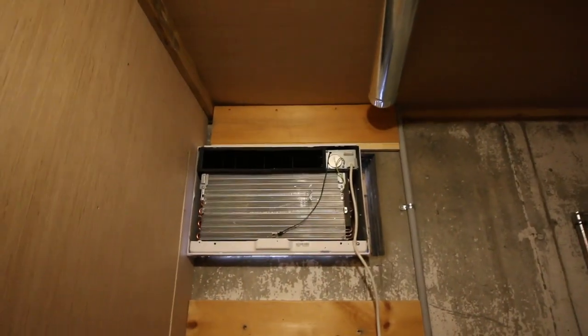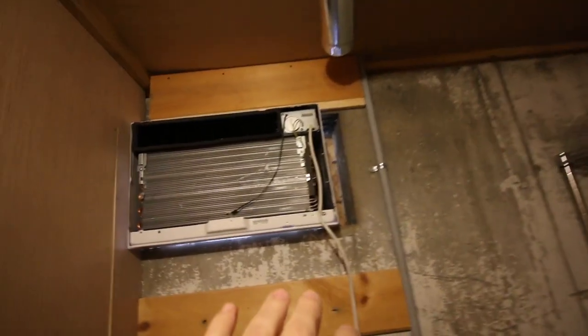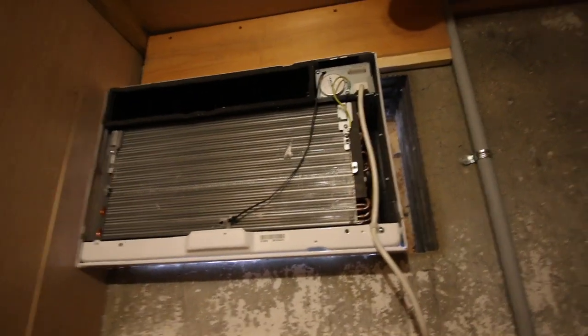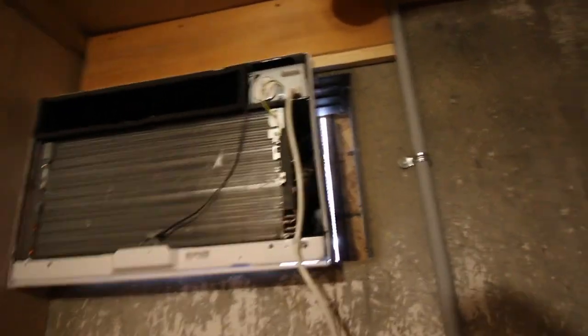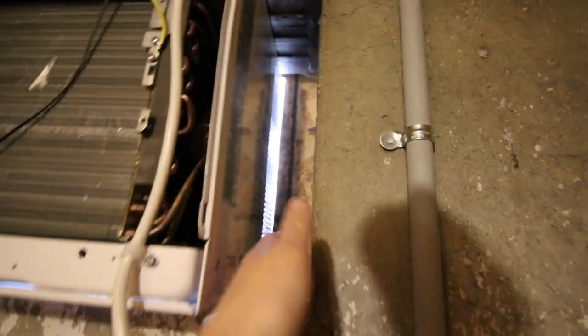The ductwork we had going outside to bring in cold air in the wintertime — I removed that. I got an LG 10,000 BTU air conditioner sized for our room, and I still have room on the side so later on I can put cold air return intake and exhaust vents for the wintertime.